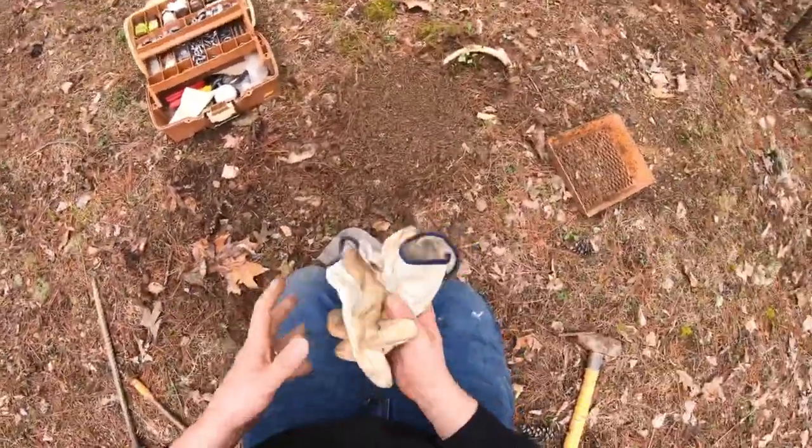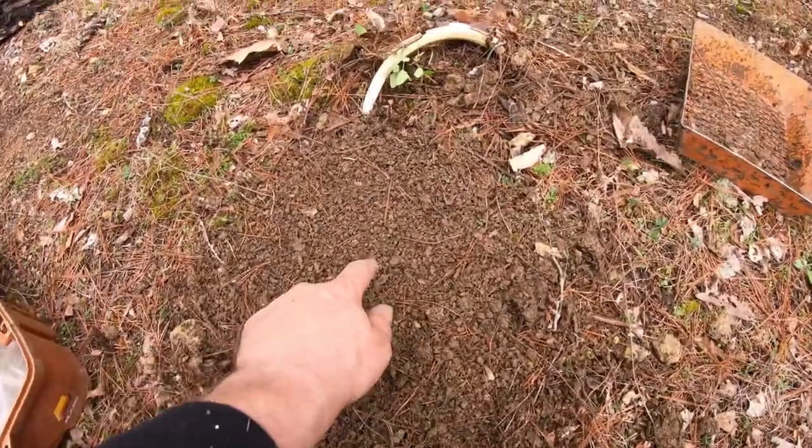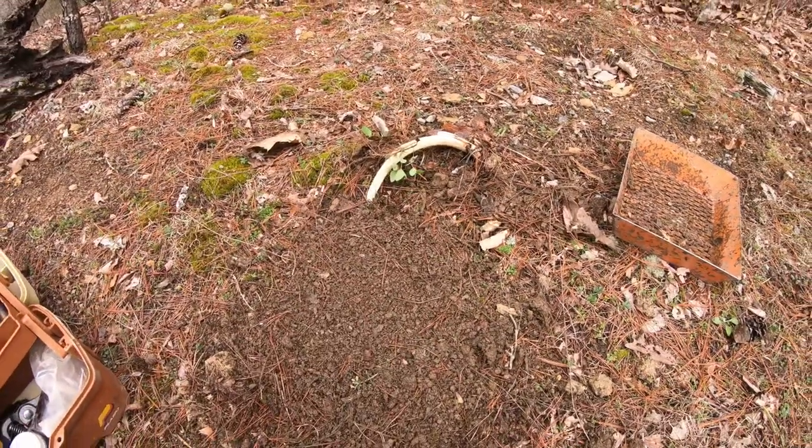Hopefully we'll have a coyote here in a couple days. All right guys, here's our finished final set — our pan's right here, our bone is our attractant, and that's it. I appreciate y'all watching. Go ahead and hit that like button, subscribe to my channel if you're new, and if you like this back to basics series go ahead leave me a comment down below. Tell me what you want to see next and I'll make that video for you.